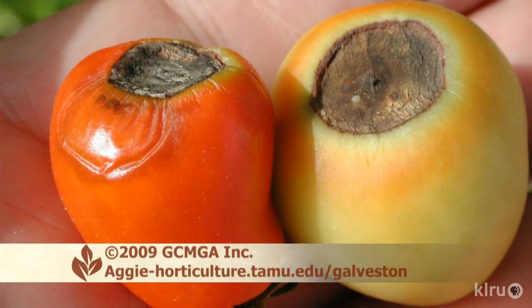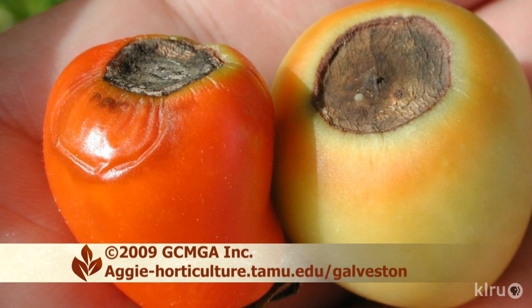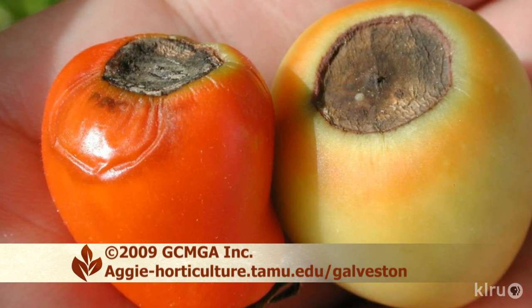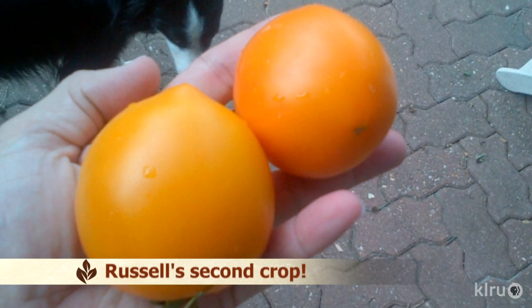Soil that is very wet when you irrigate then very dry between waterings leads to irregular water uptake and fruit that develops in fits and starts. Usually blossom end rot is only a problem for the first harvest of the season. Then plant growth kind of evens out and water use by the plant evens out a bit too. When growth and water uptake occur at a steady rate, the fruit develops in a more even manner as well, and cells in the fruit receive enough calcium to develop properly.